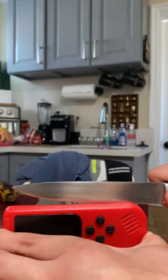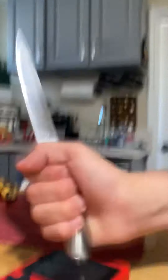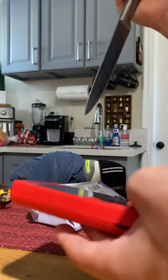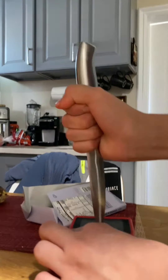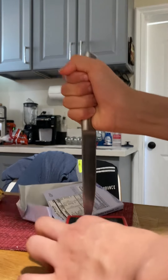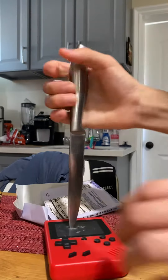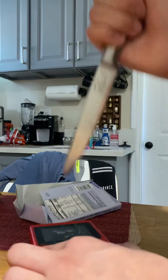So this is the stupid battery thing that I used. Now I'm going to try and cut it like that. Oh, look at that. Let's cut it open.